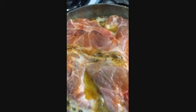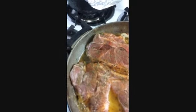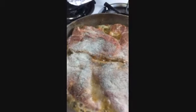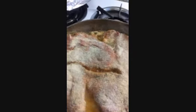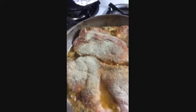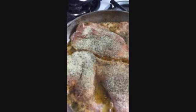It smells awesome. I'm going to add the black pepper, here's the onion powder, I'm going to add the garlic powder, and the basil, and the parsley.